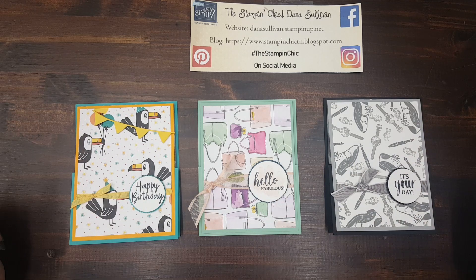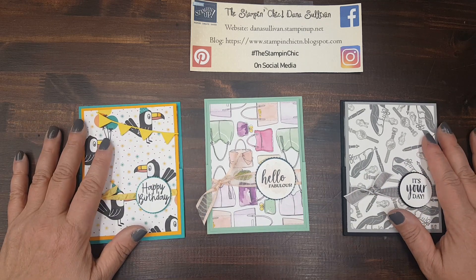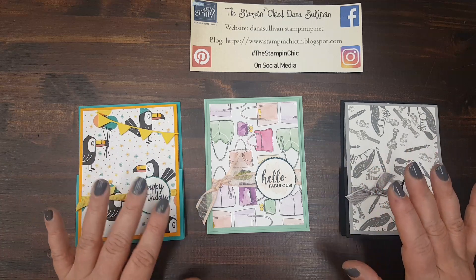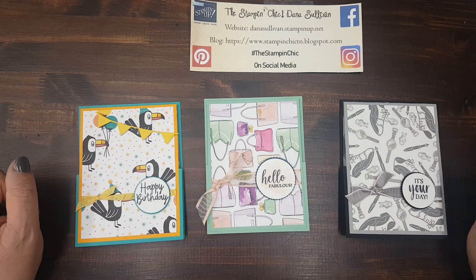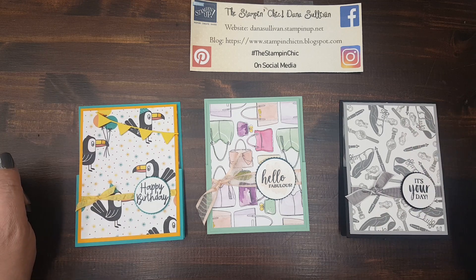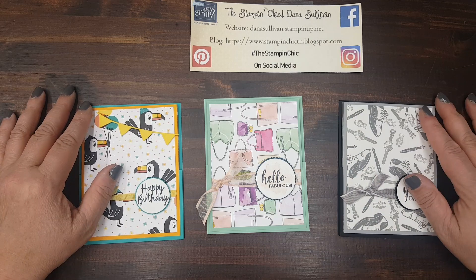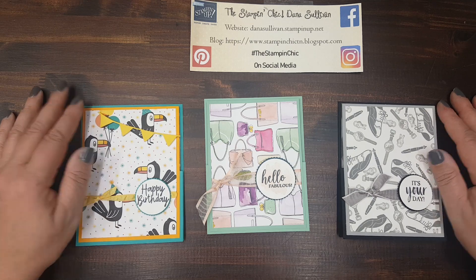I hope that you enjoyed this project. Leave a comment down below and let me know what you think — are you going to use it for something? Make sure you subscribe to my channel if you haven't already. Visit my blog where I'll put the dimensions as well as the written instructions — that's at stampandchicktn.blogspot.com, and I'll have the link in the description below. Check it out on Facebook, Instagram, and Pinterest using the hashtag thestampandchick. Have a wonderful day — thank you so much for stopping by. Bye for now!